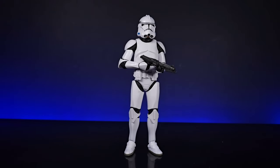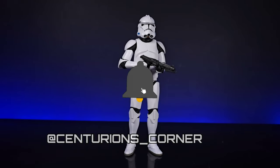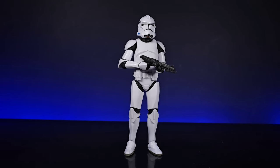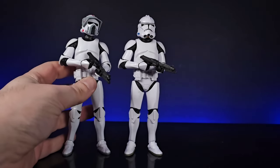Hello, welcome to Cinder One's Corner. Today we're going to do a comparison of the new bootleg figure with the new body compared to the newer mold of the Hasbro clone troopers, and just see the slight differences there. I won't go through the articulation as much because they both have exactly the same articulation, but in today's episode you will see this guy.